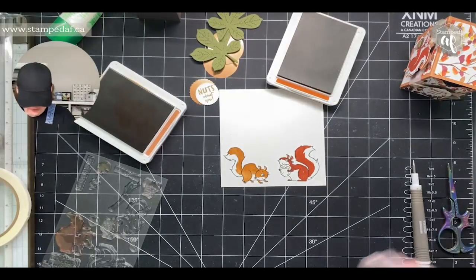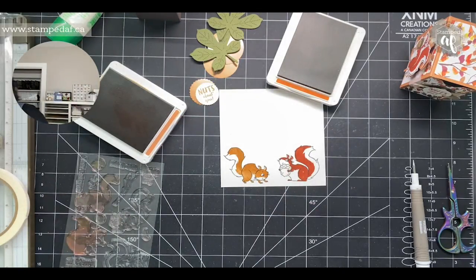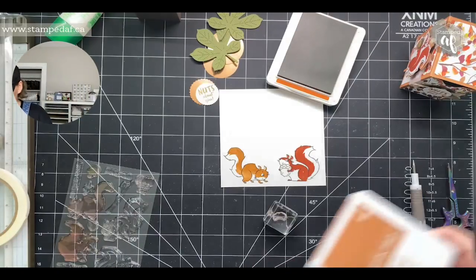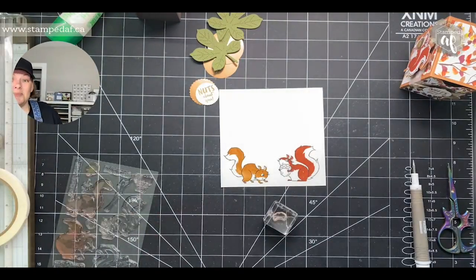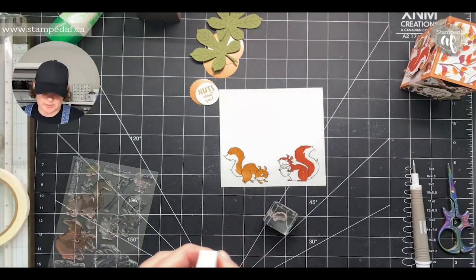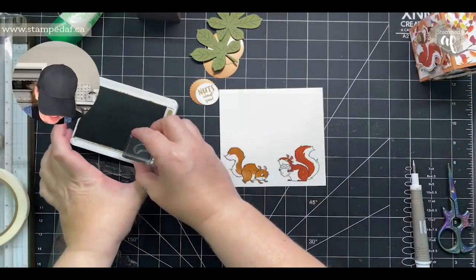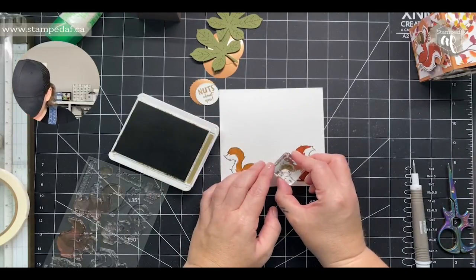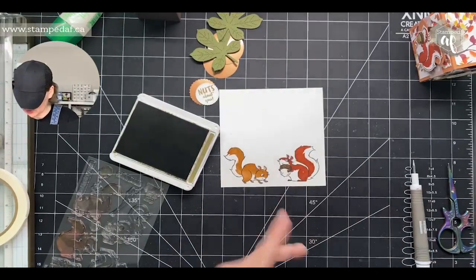The other thing we can stamp — and it doesn't have to be before fussy cutting but we might as well — is this one's holding an acorn. I'm going to use Soft Suede for that. The height of my lazy girl stamping: instead of pulling out Soft Suede and Early Espresso, I just stamped the Soft Suede a couple extra times. My Soft Suede is not my juiciest ink pad so it took a couple tries — four times total.